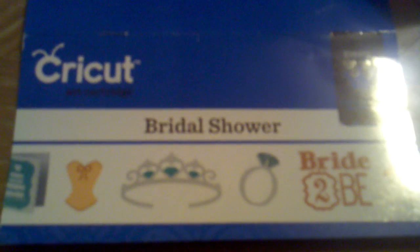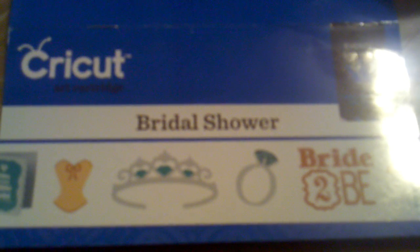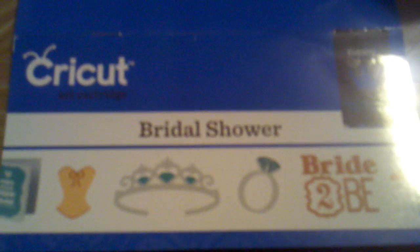Hi everybody. Excuse the glare, but I wanted to come on and show you the new Bridal Shower Cricut Events Project Cartridge and show you what I made tonight.